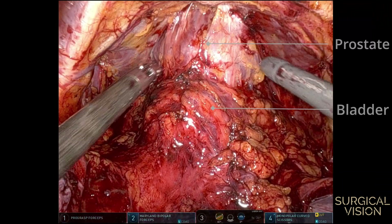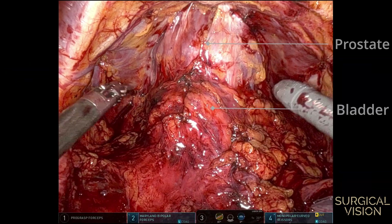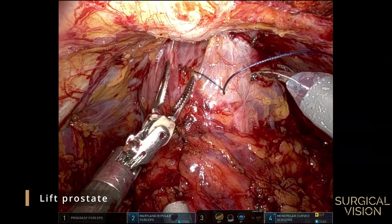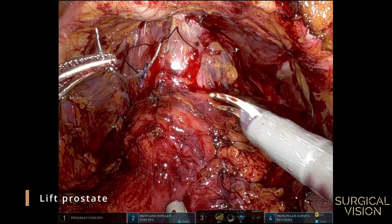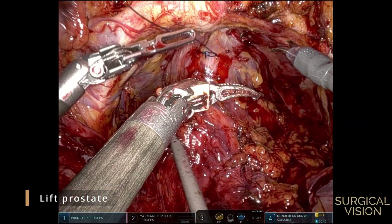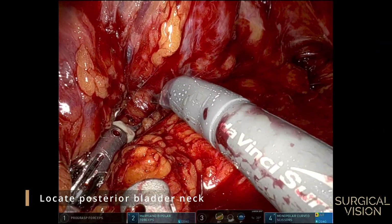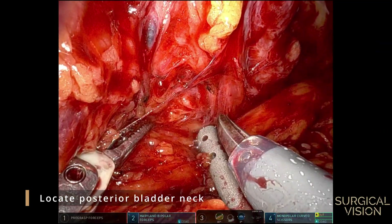Identify the bladder neck between the prostate and the balloon of the catheter. Use a traction stitch distal to the bladder neck to lift the prostate. This will create extra space for the posterior dissection. By sweeping the posterior side of the prostate, you will suddenly enter a soft spot, which is the starting point of the posterior dissection of the bladder neck.